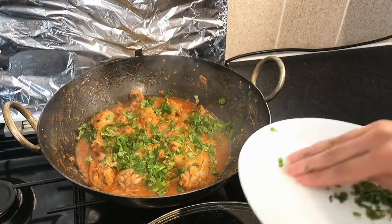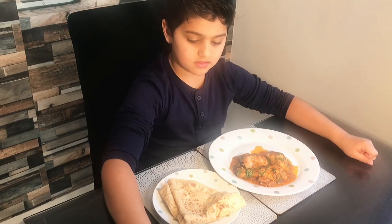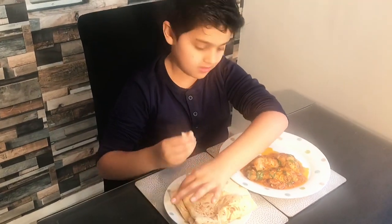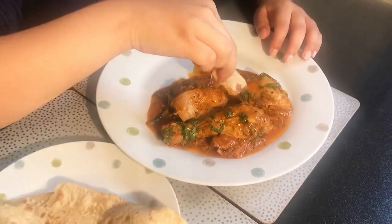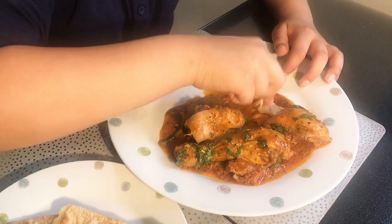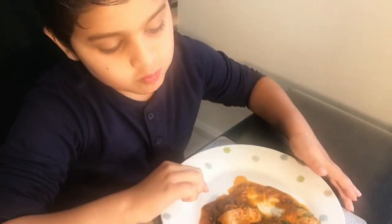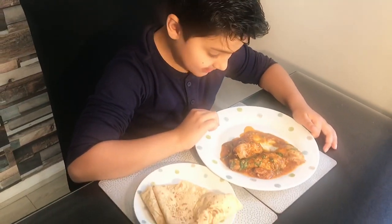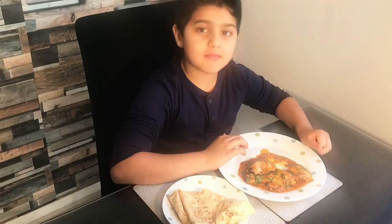Let's serve it. Let's see how the curry turned out. Please like, don't forget to subscribe, share — thank you!